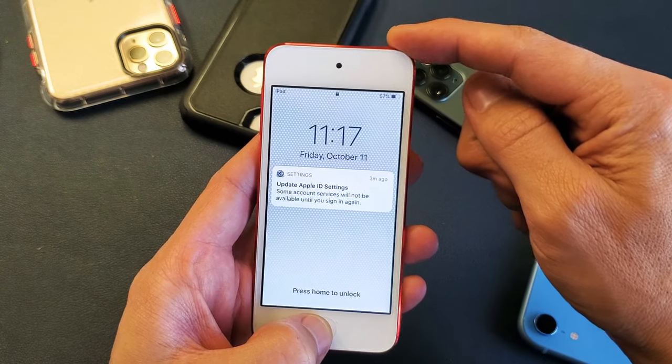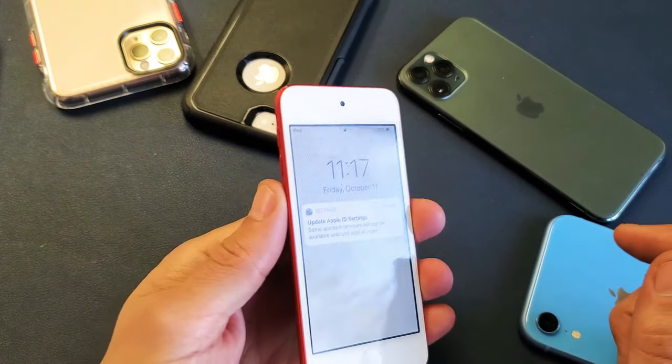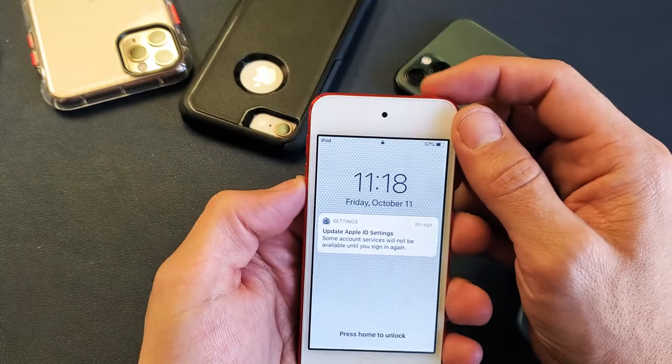Now if you have an iPod Touch 7th generation, which is the latest generation today, it's a different two key combination — it's the volume down and power button. You want to press and hold both buttons at the same time. This is a 7th generation here, so let me show you how this works.